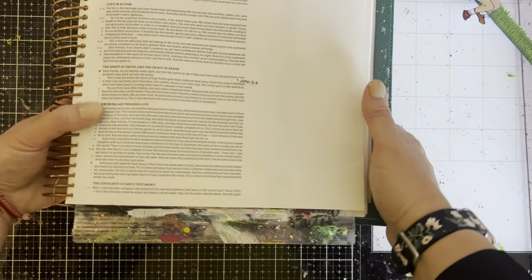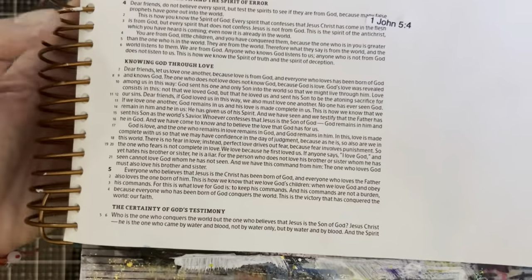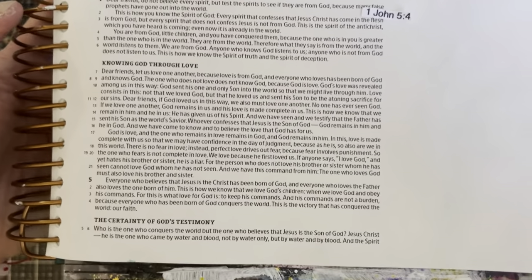Hello everybody. Today I selected 1st John 5:4. I'll give you a minute to read it.